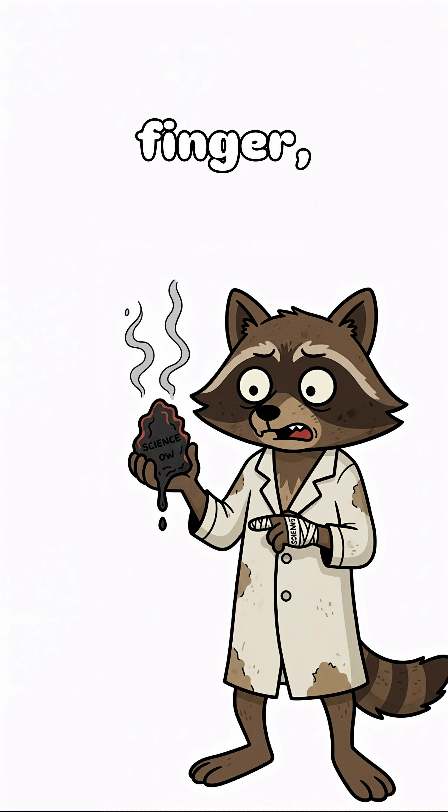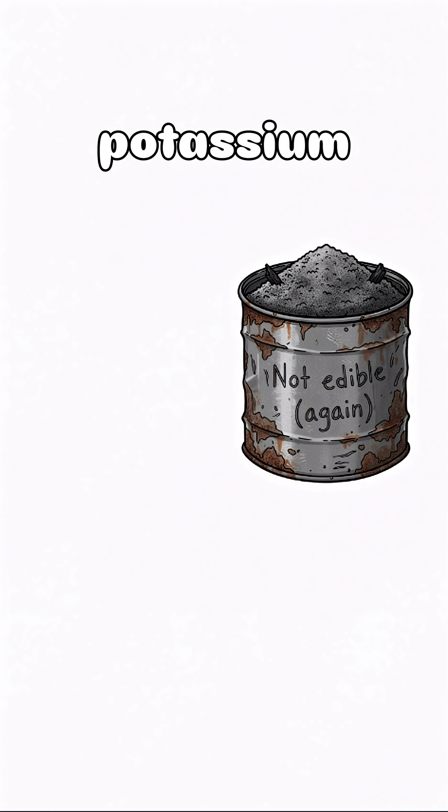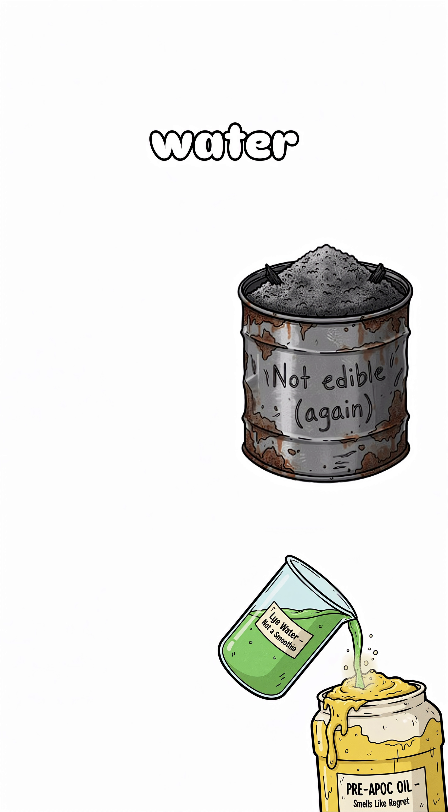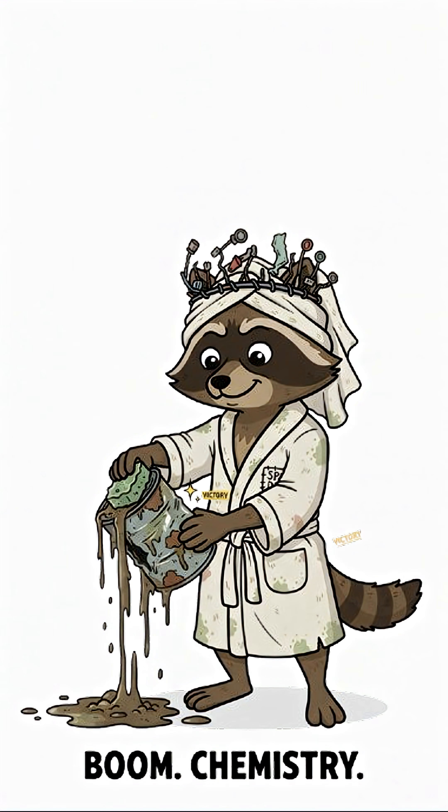Stir until it turns into the world's saddest pudding. If it burns your finger, congrats — you made soap! Or something legally close. Here's the science, mutant: ashes contain potassium carbonate. Lye water reacts with fat. Fat turns into soap. Soap removes rot. Boom! Chemistry!